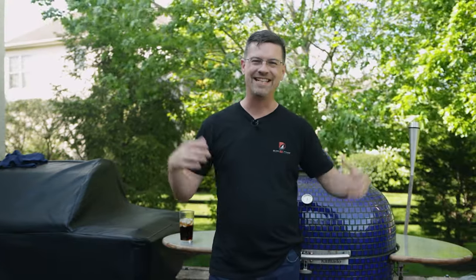So you're new to a Kamado grill and you want to learn how to get started. Welcome to the patio. My name's Jake. You're watching Ramen Cook. Today on the channel, we're talking about Kamado style grills — in particular, the first five cooks you should do on a Kamado style grill.